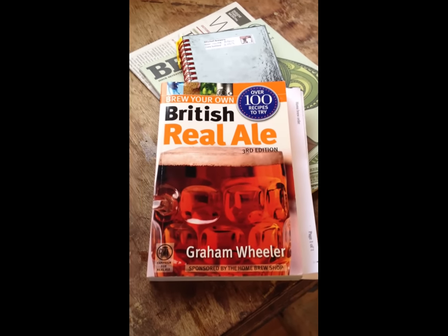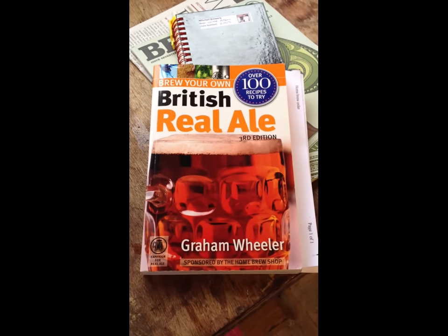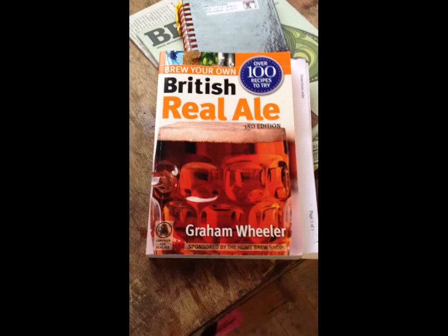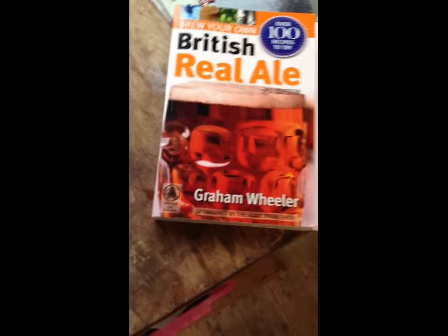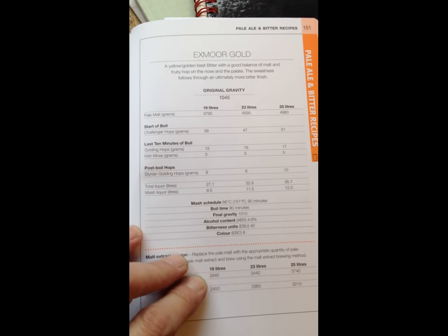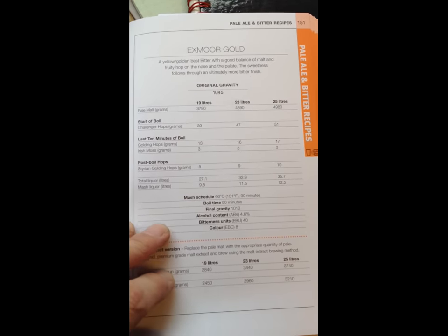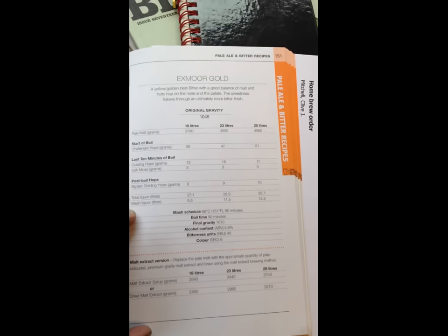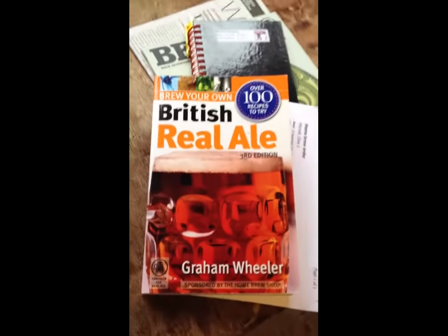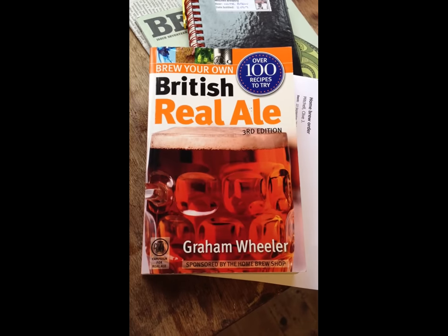Now I've mentioned this book many times before, but this is probably my best investment. This cost me £15 from the Campaign for Real Ale, or CAMRA. This is full of recipes — here's Exmoor Gold, and this just gives you the proportions of malt and hops and all the boiling times. I normally make a 25 litre batch of beer. So I heartily recommend this book: 'Brewing British Real Ale' by Graham Wheeler.